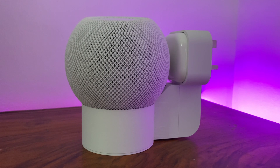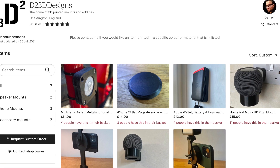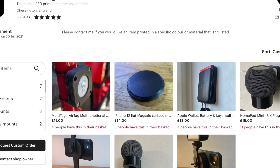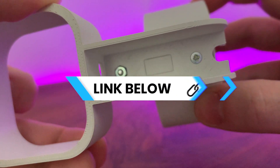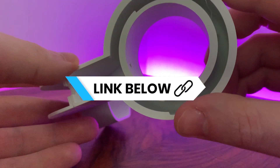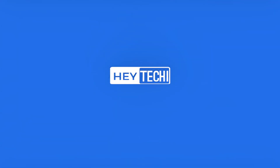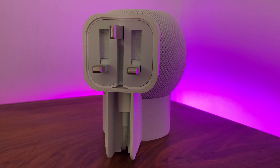With every order, Darrell includes a QR code which links you to his YouTube channel with an instructional video of putting this all together. Filming it was a hard logistical challenge, so I definitely recommend you check out that video if you're interested in the product — a link to his video is also in the description below. So now it's all put together, what about the design and functionality?